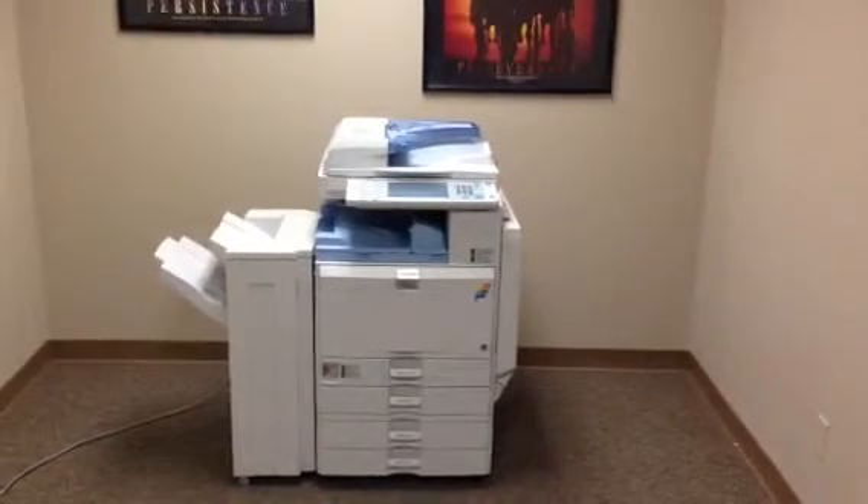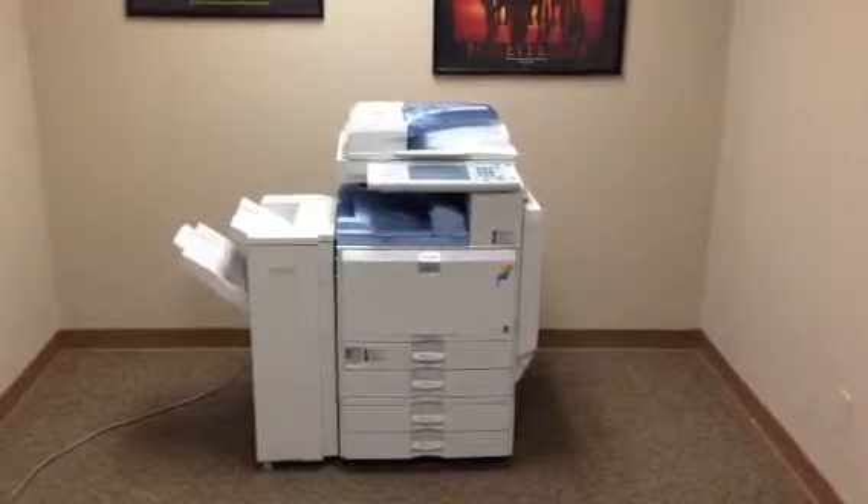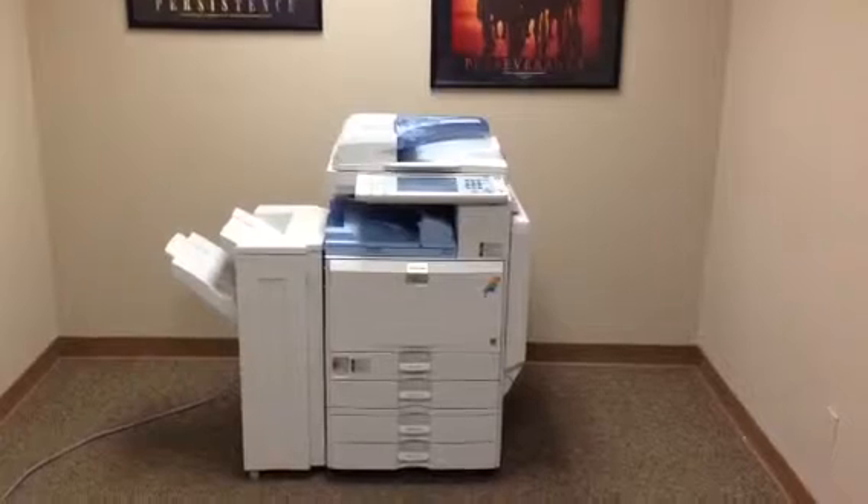This machine is a Ricoh MPC2500. It's a 25 page per minute multi-function color copier, network printer, network scanner. It's also got a fax unit installed.